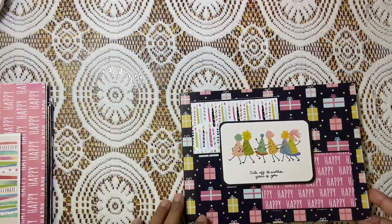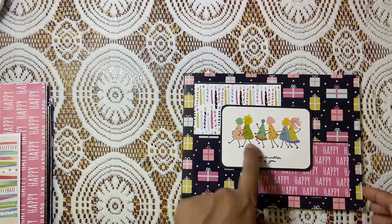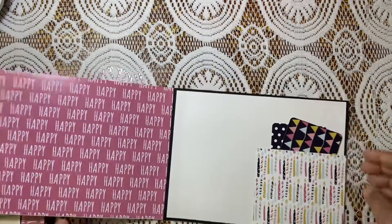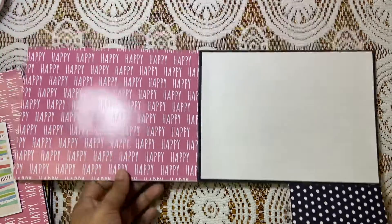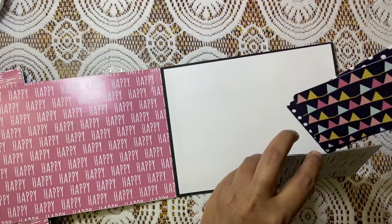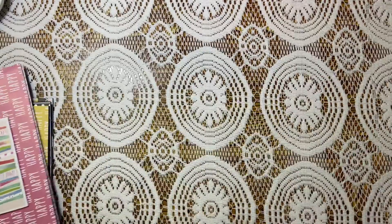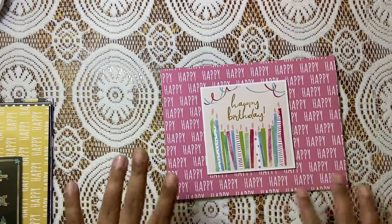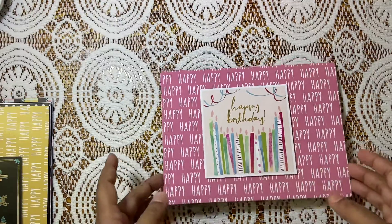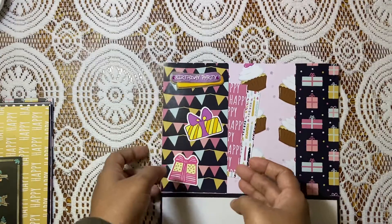This is also a horizontal card. It's really cute actually — 'Hats off to another year of you,' so many hats! It opens up like this and like this. There is a small pocket and it goes in here. The colors are matching so well. And it opens up like this and it has a side pocket.